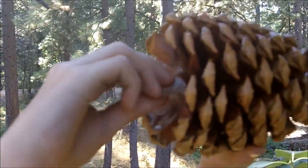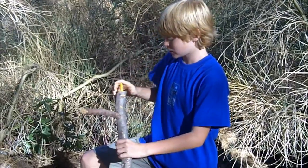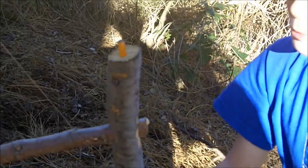Screw it on tight. And if you forget a pencil, here it is right here, so you don't even have to bring your own pencil. Like that. And then you put it back in like that. Pretty simple.